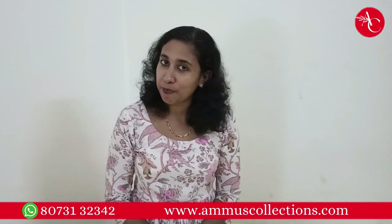Hello friends! Hello everyone! Welcome to Ammoos Collection Lotus. We are making the mega offer sale list episode 3. In the next episode, we are going to talk about top materials. We are going to continue this video.